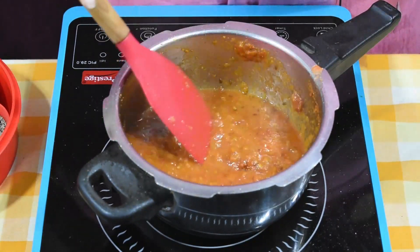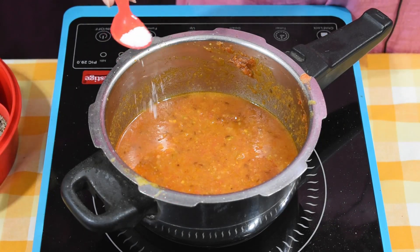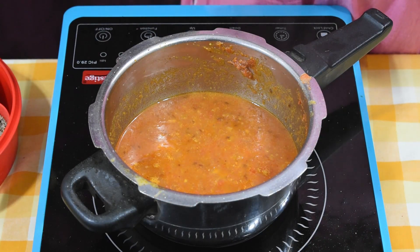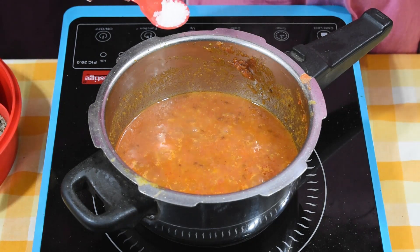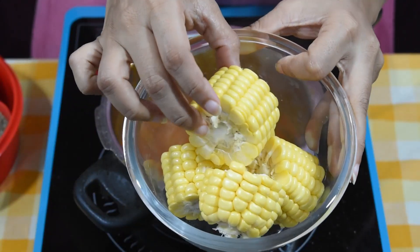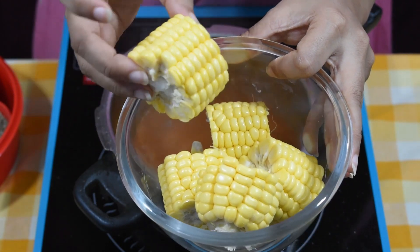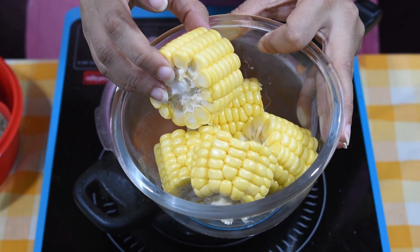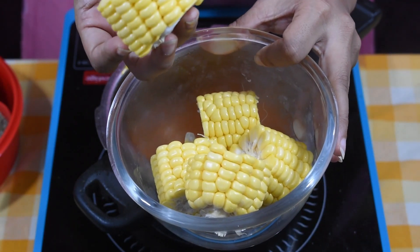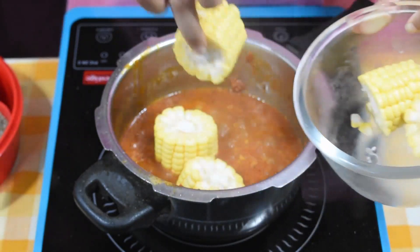The gravy should be thick, not too watery. Add salt to taste and half a teaspoon of sugar, since the tomatoes are sour — sugar is optional. If you like, you can add a little sugar to balance the tartness. Now we add water and the American corn cob pieces that we have cut and kept ready.